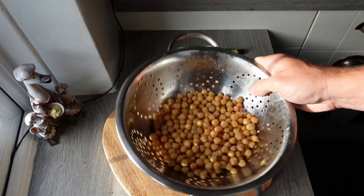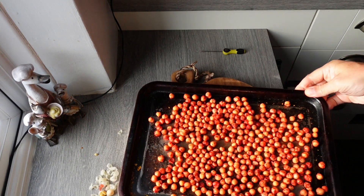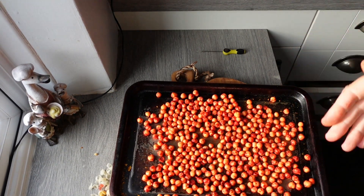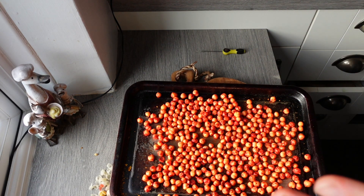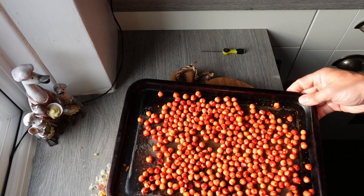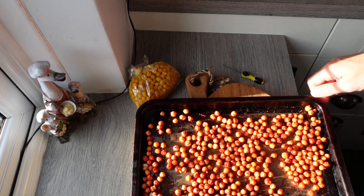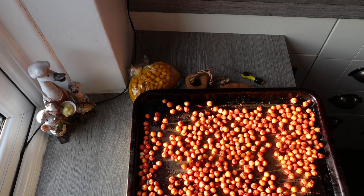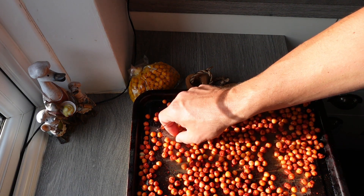Right, we'll get these dried up. The paprika chickpeas are ready to go in the oven. As I said earlier, put it on 150 degrees and it's 10 to 15 minutes - keep a close eye on them - and let's see how these go.